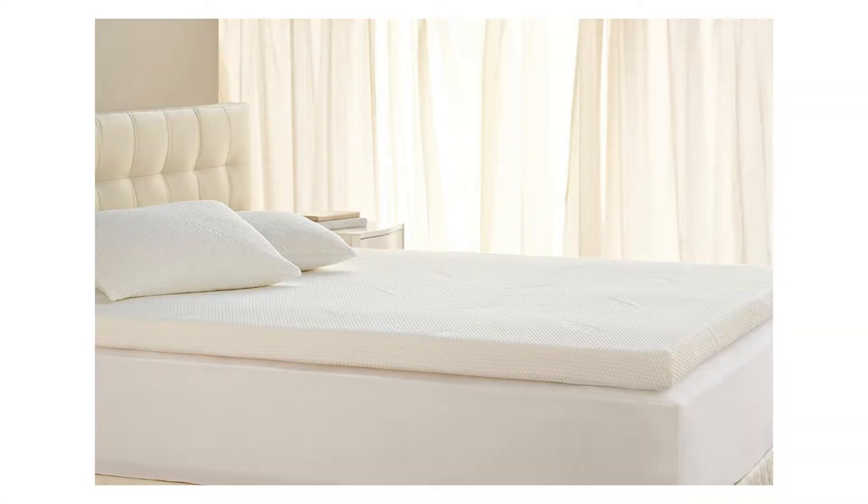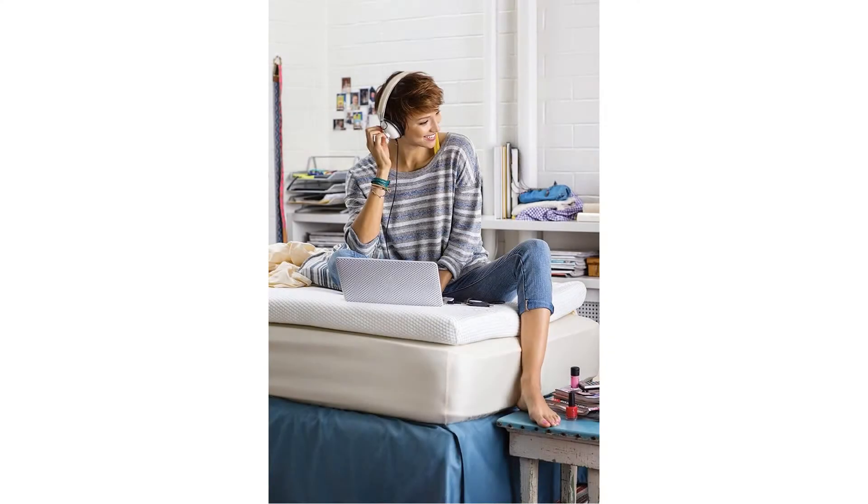The compact size makes this topper ideal for camping, recreational vehicles, overnight guests, or a more cost-friendly alternative when a Temperpedic mattress proves impractical.